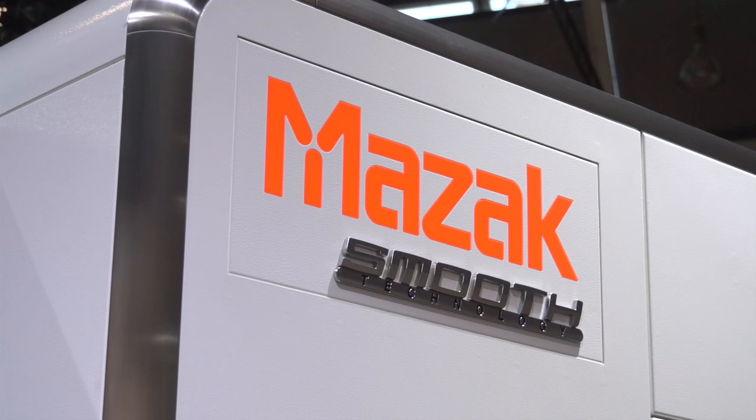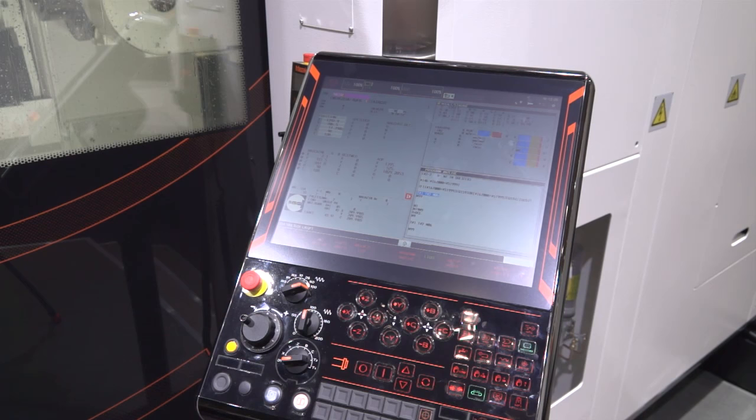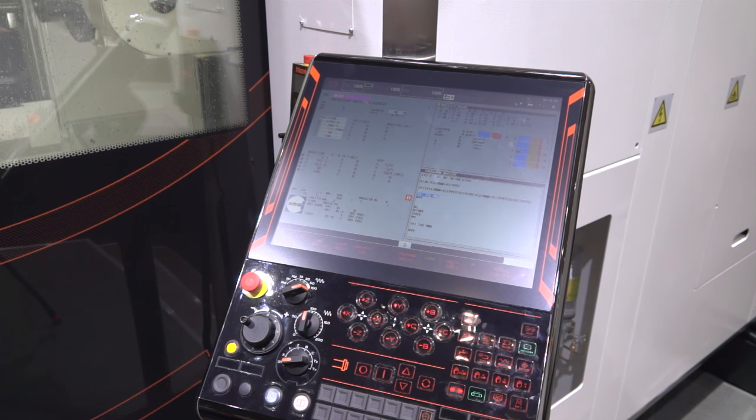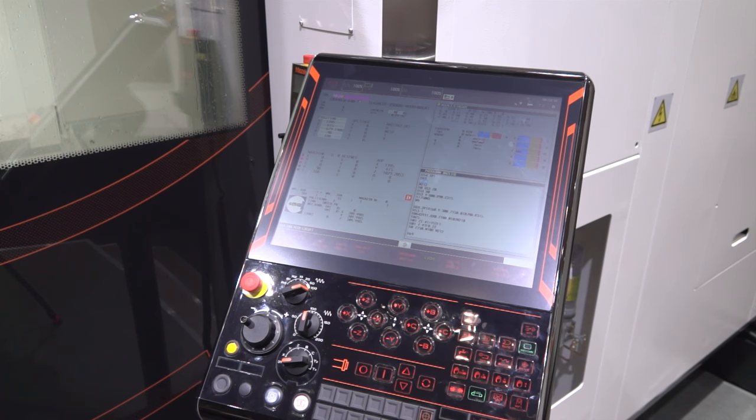And Smooth-X is standard? Yes, Smooth-X is standard — our new 5-axis control that was launched in 2014, becoming very popular in the market now. So what do you feel sets this apart from the competition? What are the features on this machine that are going to set you apart?